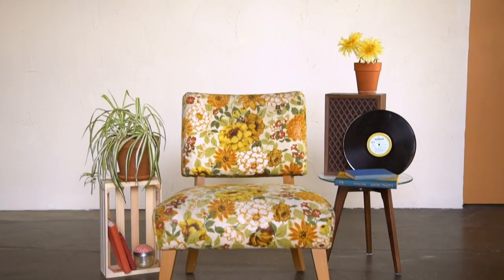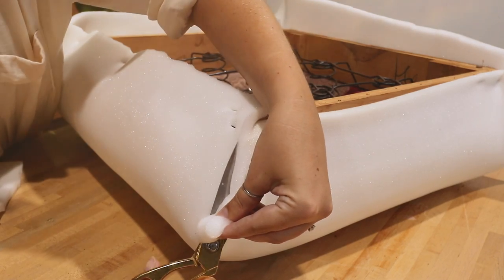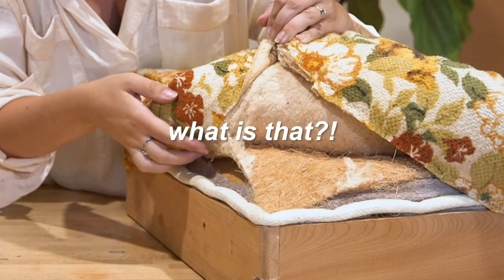Today we are going to be taking this chair straight out of the 60s and turning it into something that resembles the restoration hardware chair of my dreams. Oh my gosh, $4,000. What is that?